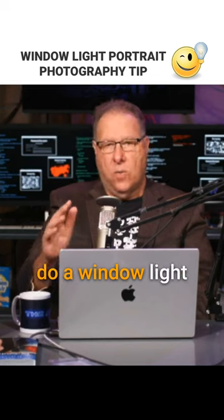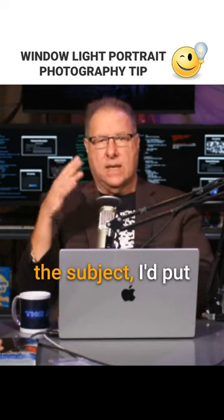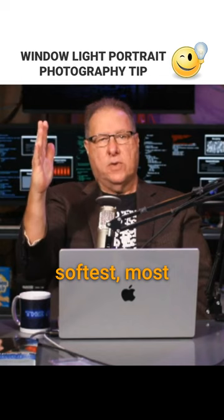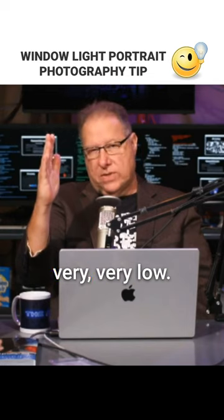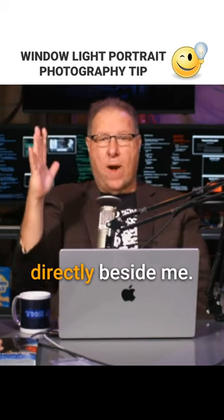If I was gonna do a window light portrait of someone — if I was the subject — I'd put a big soft box right here and I would move them to the edge of the soft box so they get the softest, most beautiful, most wrapping light. And I wouldn't use a lot of light power — very, very low. So picture here I am, the soft box is directly beside me.